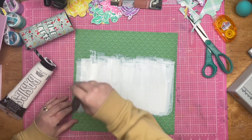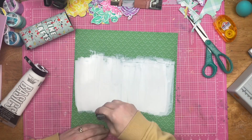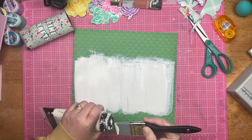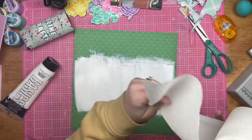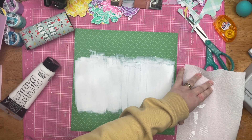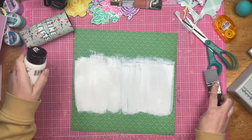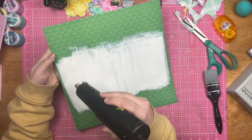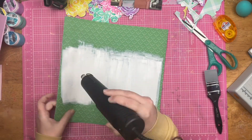Here I am taking some white acrylic paint and just placing it down over top of this pattern paper. You could do the same thing with a piece of white cardstock, but I was feeling very mixed media-y on this day, so I went ahead with the white paint. Now I'm going to grab that same stencil and place it over top of the white paint.